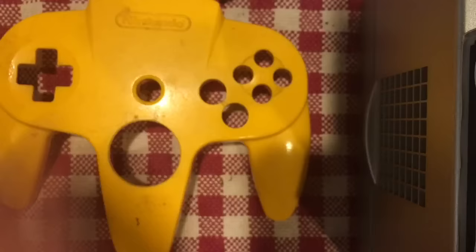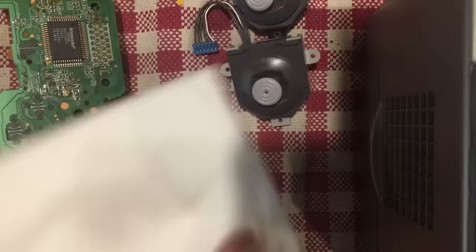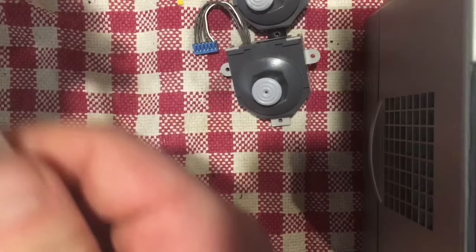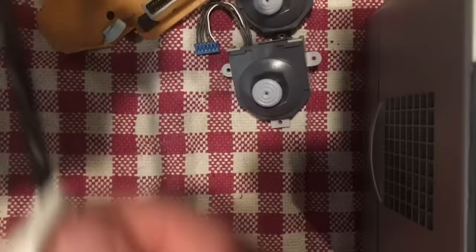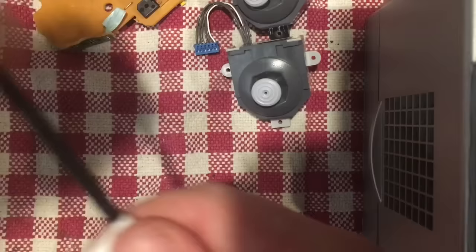I've got the parts in the sink soaking right now, so while I wait I'm going to take advantage of this opportunity and clean the cord. What I do for that is grab a paper towel, put some alcohol on it, and simply grab the cord and wipe it all the way down to get years of gunk and grime off it. This was someone else's — who knows what they've done with it or how dirty they were.